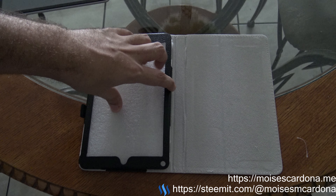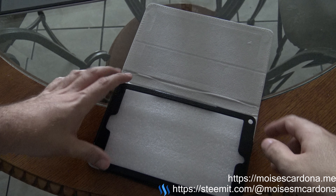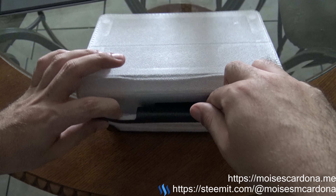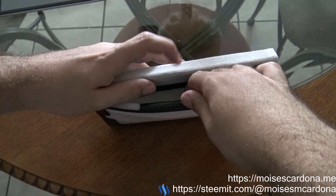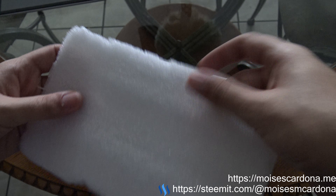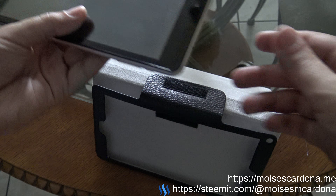When we open it, we can see the inside where the tablet should go. Let's remove this foam that protects it and take a look.